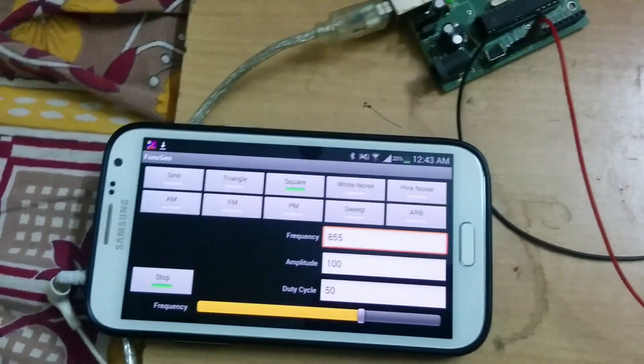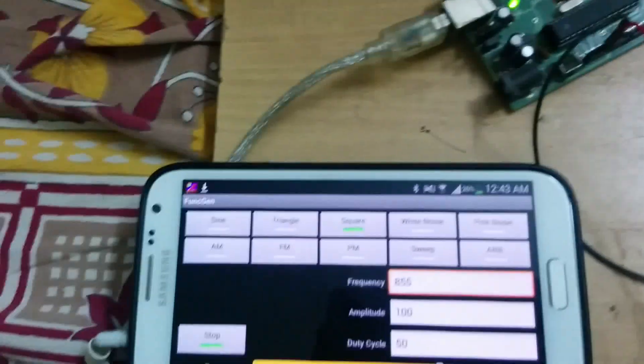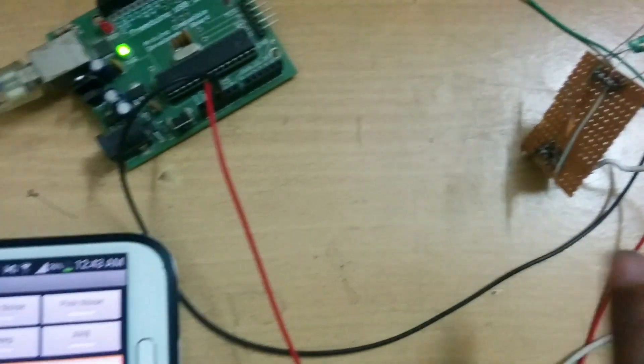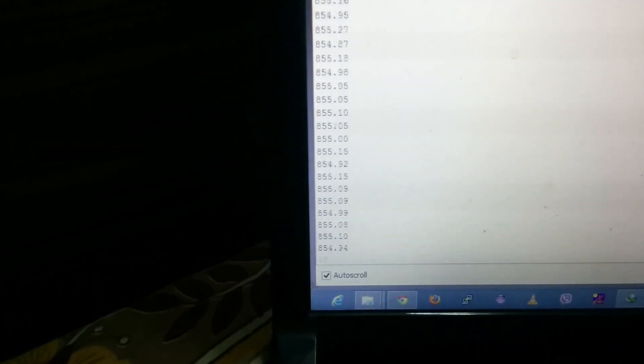Hi guys, this is my new demo. In this demo, I have sent a square wave from my phone to this Arduino board using a filter circuit, and my laptop is properly capturing that frequency from the phone over the serial port.